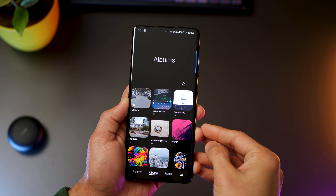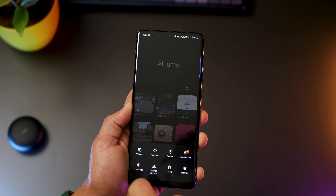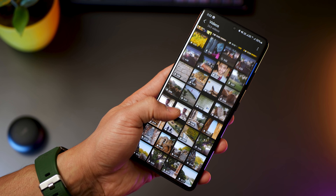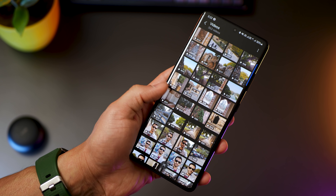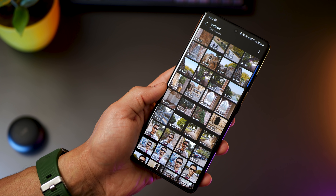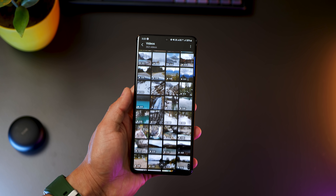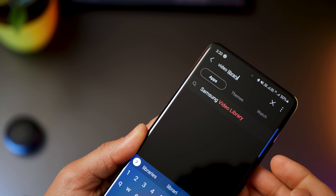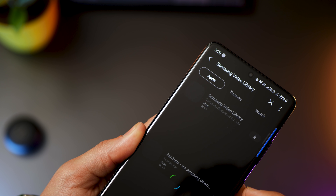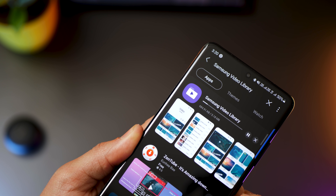If you go into gallery and you just want to see the videos you've taken, you'd have to go into the menu on the bottom right corner, tap on videos, and the list of videos you see is not categorized — it's just all videos sorted by how recently they were taken. You can get lost if there are too many videos. But if you go to the Galaxy Store and search for Samsung Video Library, install it, and you'll find it to be a lot more convenient to access and find videos.